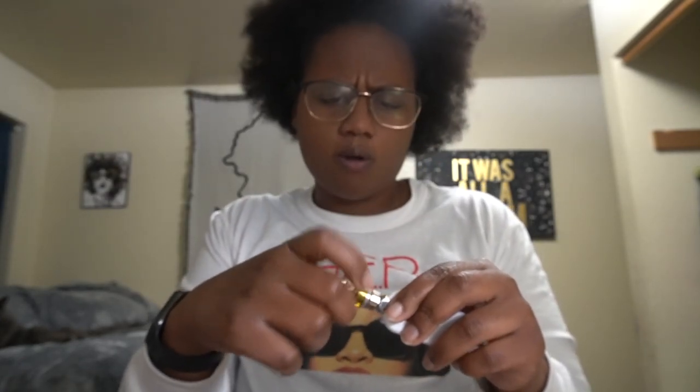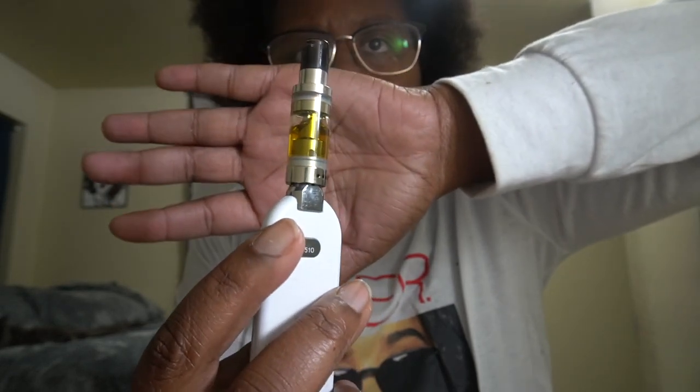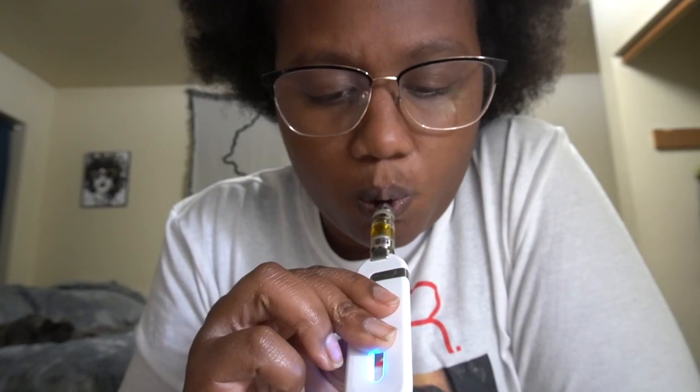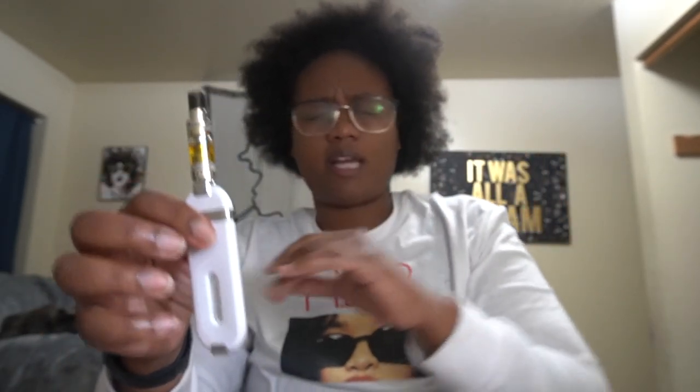I decided to take it off this battery because I can't tell the voltage setting on this Toky battery. I should get another cartridge to show you guys how big this tank is — look at that compared to my pinky, this thing is huge. The Toky battery has a low setting of 2.8 and a high of around 3.8 or 4. Anyway, let's dive into what I think of this cartridge so far.